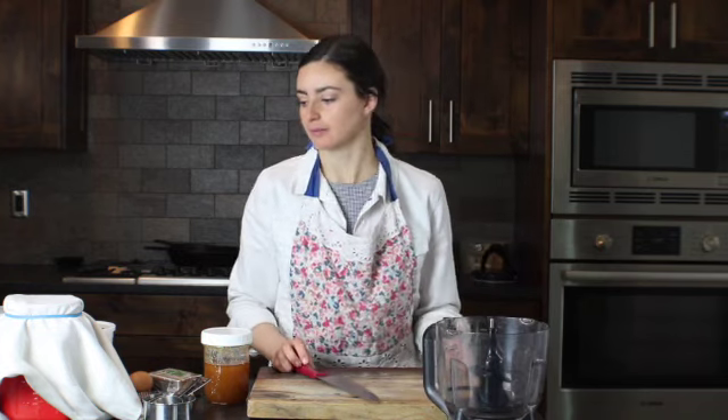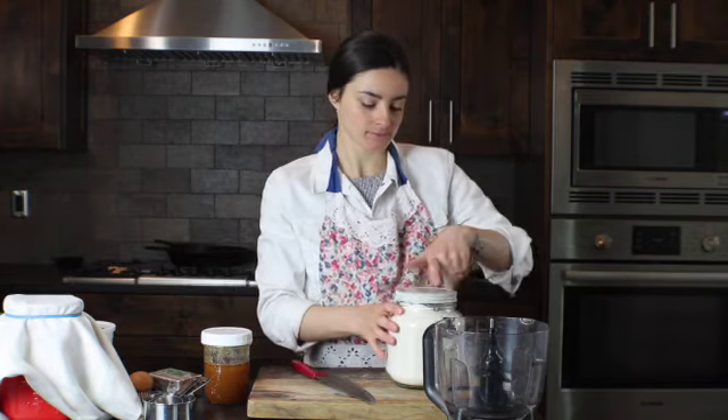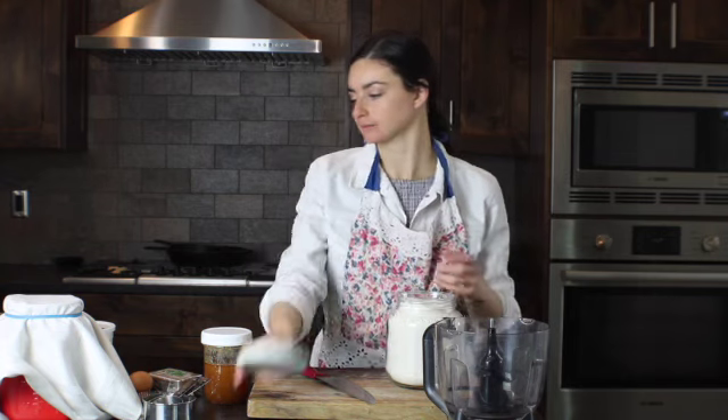First we're going to begin by adding two and a half cups of flour. Normally for this recipe and any baking recipe, I like to use einkorn all-purpose flour or einkorn whole wheat flour. Today I'm going to use unbleached all-purpose flour because that's what I have.